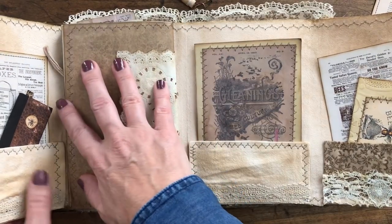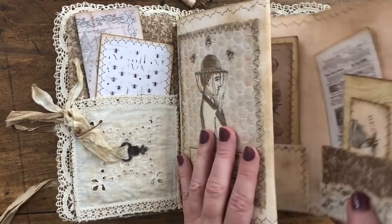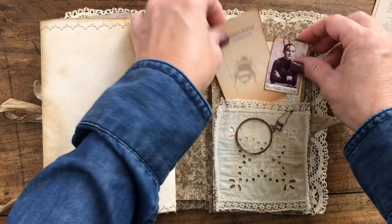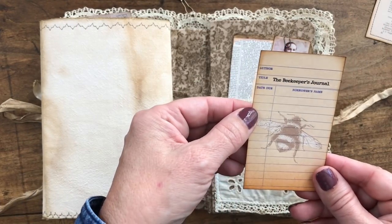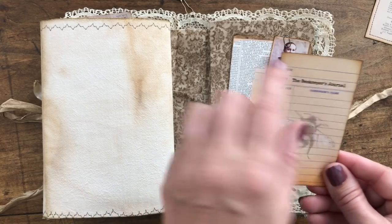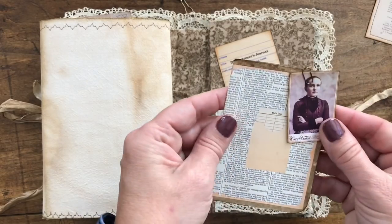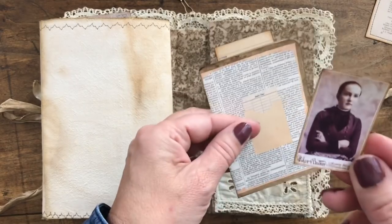In order to close this up you kind of fold it up like this, and it folds over nicely. Here I used one of the library cards on the Graphics Fairy Premium membership site, did an overlay of the bee from their beekeeping bundle, and then added some text to it. Here's some more little graphics that I got from their website too.